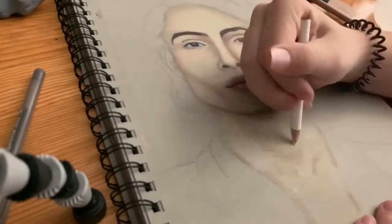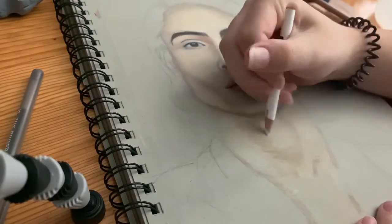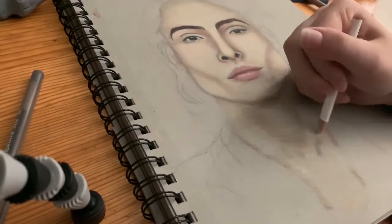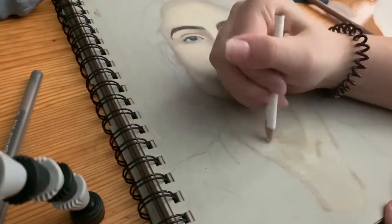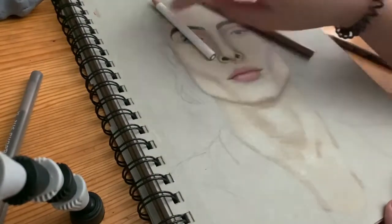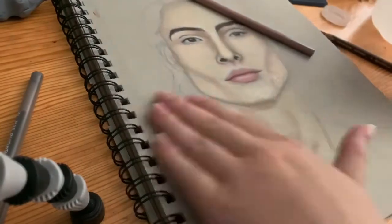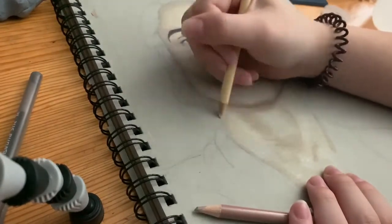Okay, sorry — this is the second time I'm trying to record this because apparently the first time it did not record. Anyway, my name is Megan, welcome back to my channel. In this video I'm just kind of coloring this drawing of Finn Wolfhard. I'm mainly doing his neck and a little bit of face details near the end.